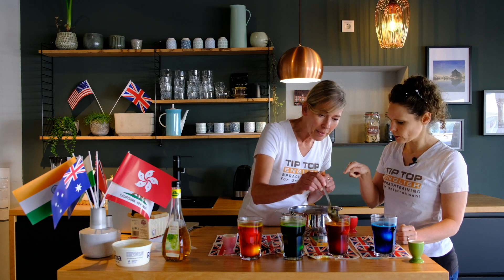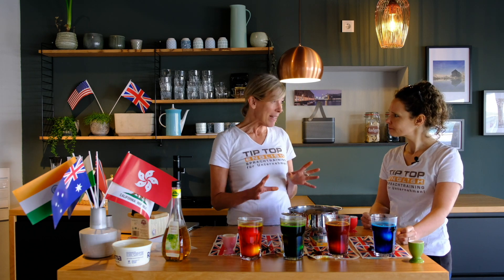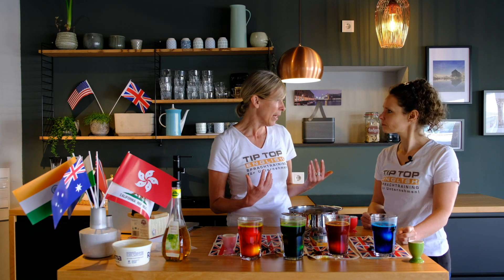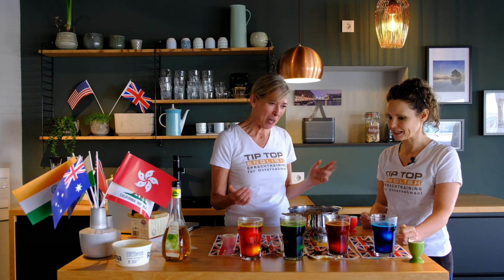I noticed we're using white eggs — does this work with brown eggs as well? Brown eggs are even better actually; the color is even more intensive. But I only got white eggs this time.